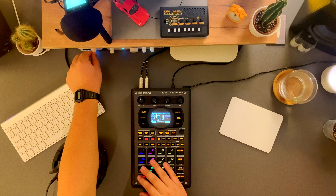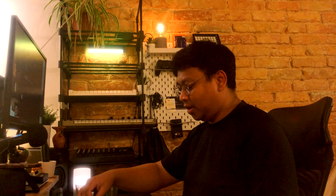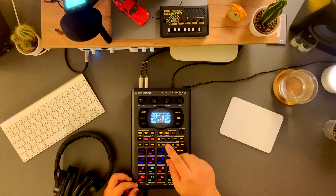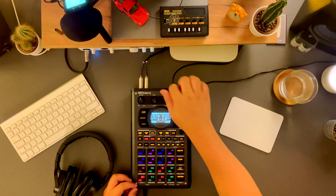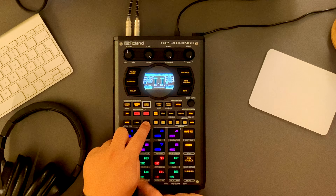DJ mode is technically a three-channel mixer. You get the first two channels right here, and you can access the third channel by clicking pattern edit. Right now I'll just focus on the main thing — the two-channel mixer. I'm not going to dive too deep into DJ mode but I'm going to show how I use it and the cool things I try to do with it.